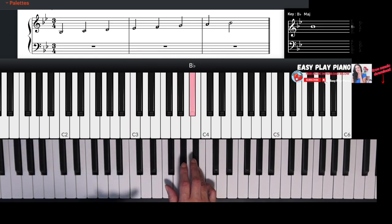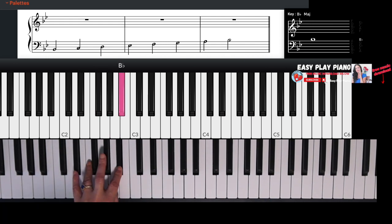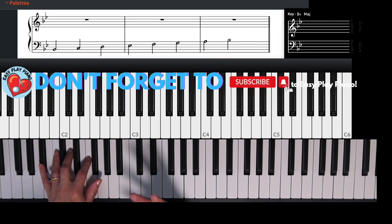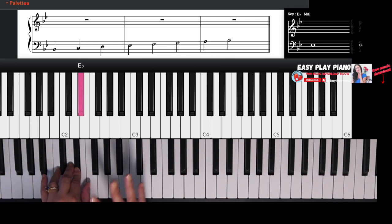Let's look at the B flat major scale in our left hand as well. The notes in the B flat major scale are exactly the same. We're not going to actually be playing the B flat major scale as such, but it is important that you remember that in the left hand, the B flat and the E flat are flat as well.